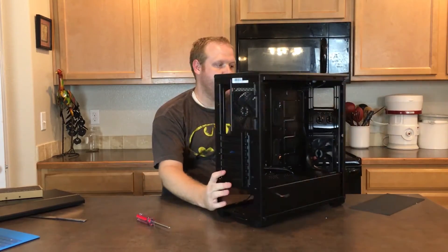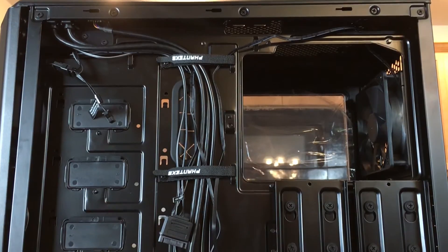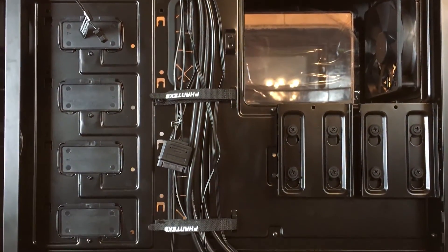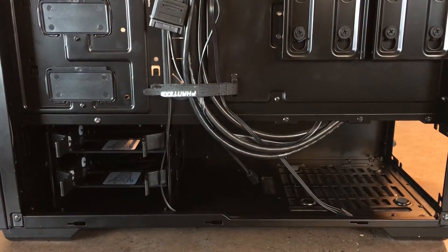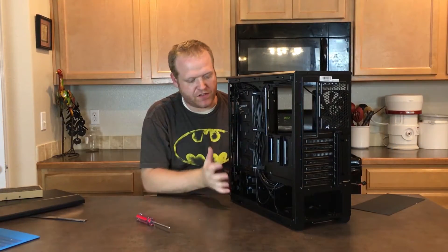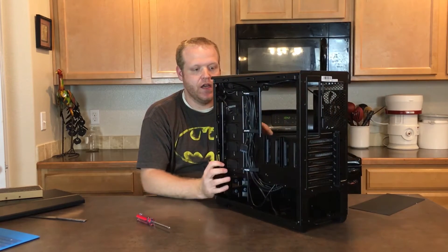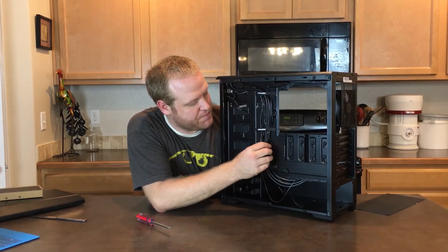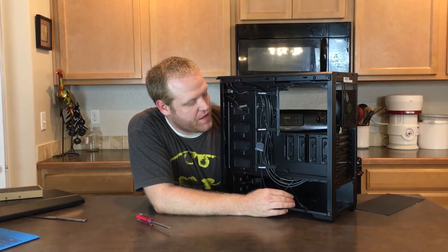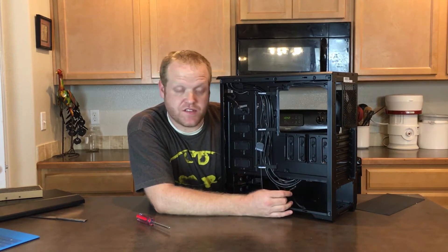Cable management in the back has plenty of room — the entire rear space is 25 millimeters, not just one indent, and every millimeter counts for cable management. It also comes with cable management already done for the front IO and the LEDs.